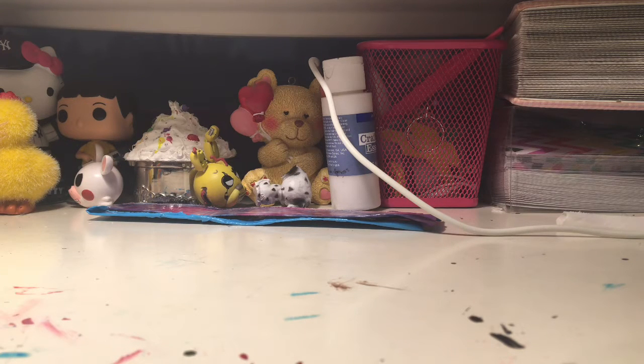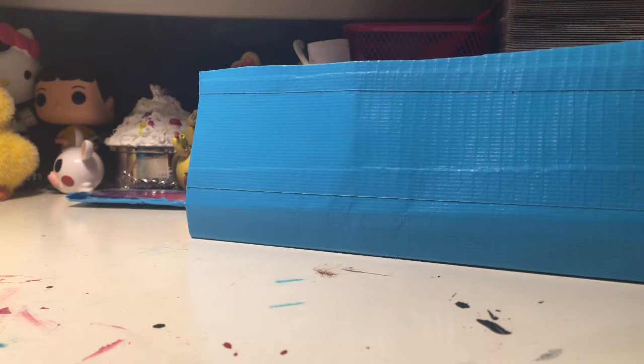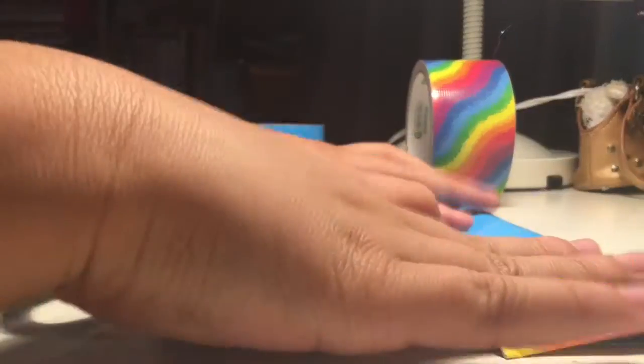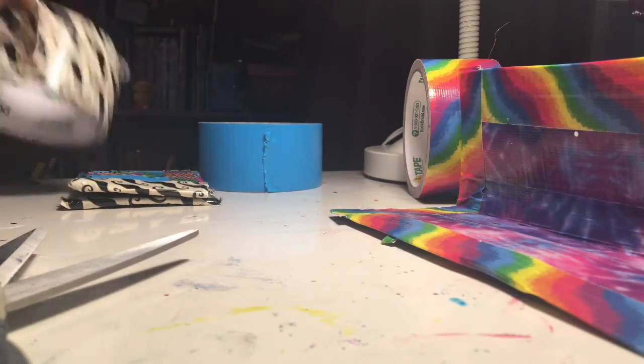Right now I'm just trimming and cutting it. For the border, you want to take a different color of duct tape and put it on all sides. Then fold it and take the tape on the side, which will be holding both sides together. Then cut a piece of tape and tape down both sides — fold it in half on the side.